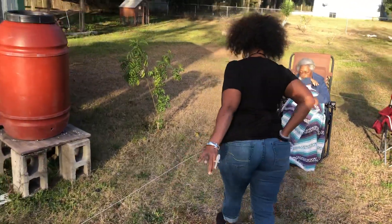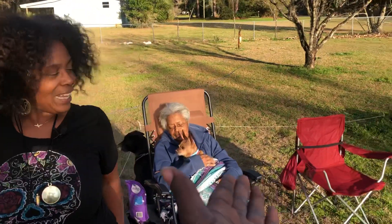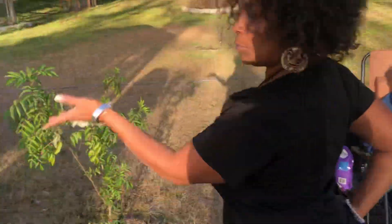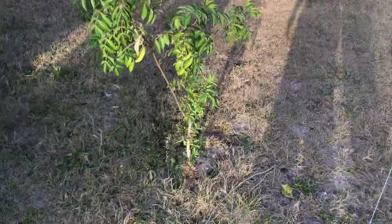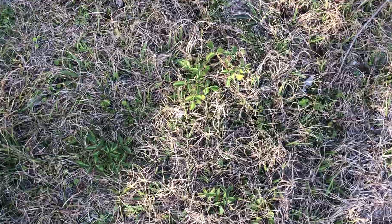Oh, guess who's back — yeah, guess who's back. We'll include her later because I just caught her all off guard. Anyway, I want you to zoom in please on these elderberries.